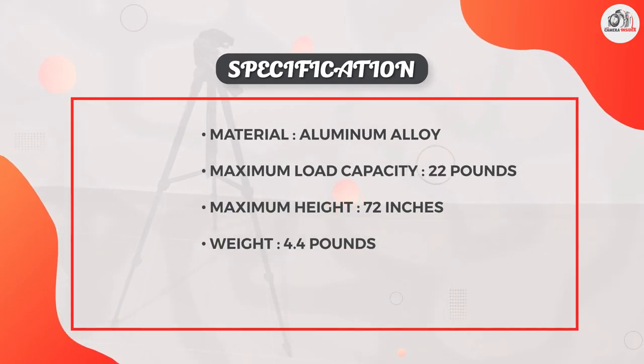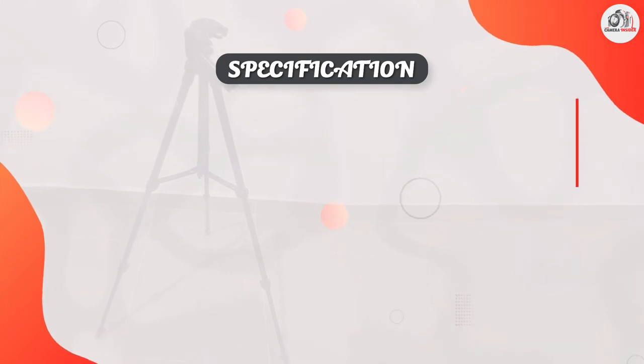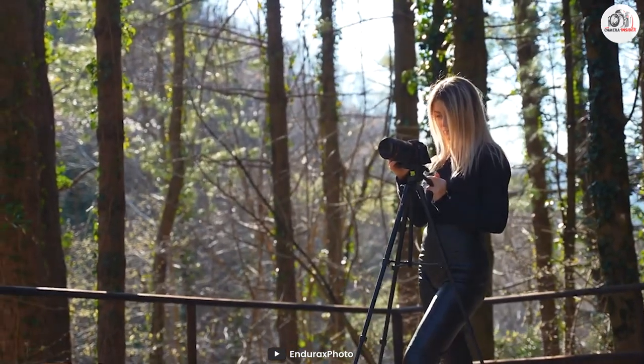The center column can also be removed entirely, which is a great option if you need to use the tripod as a monopod.